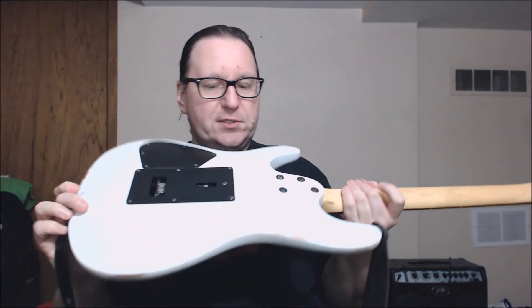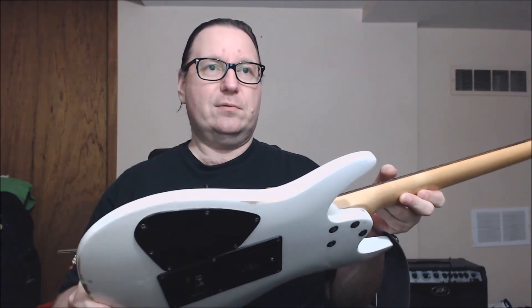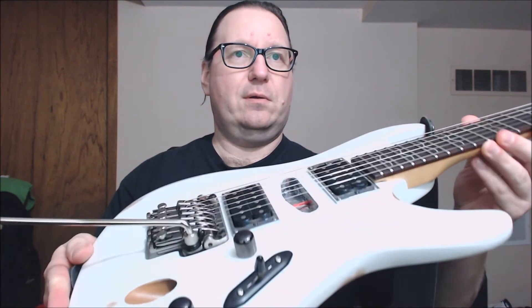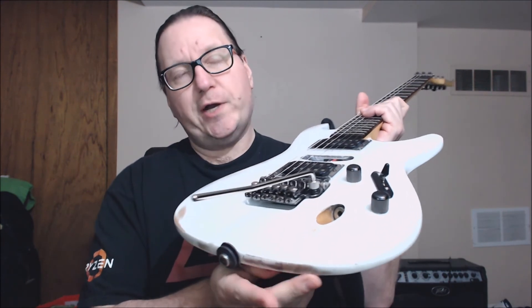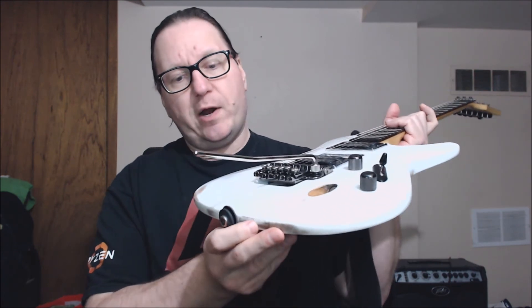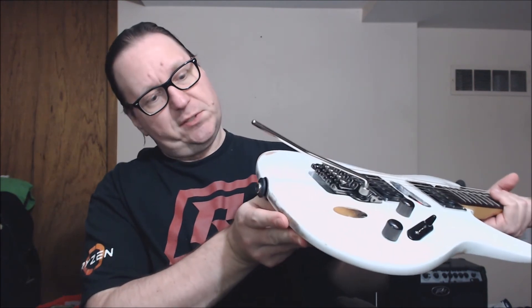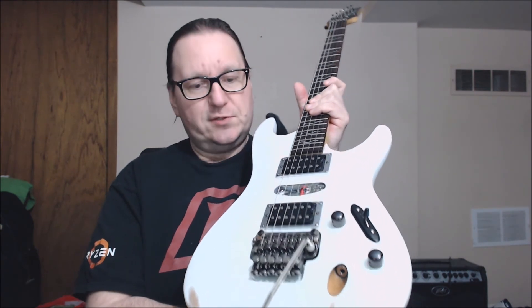The back of the guitar itself — everything is original. You can see the relicking around the edge, and I tried to relic and make wear spots and damage spots where things would be pretty obvious on a guitar like this.